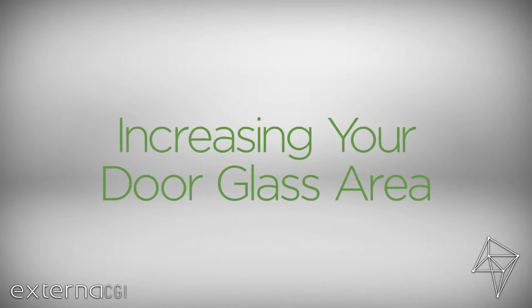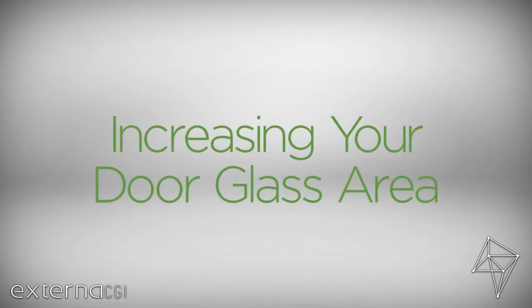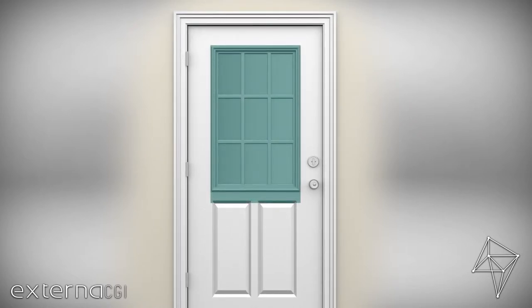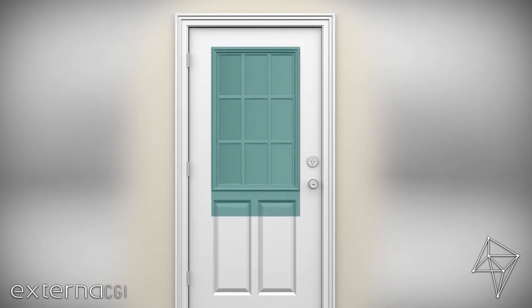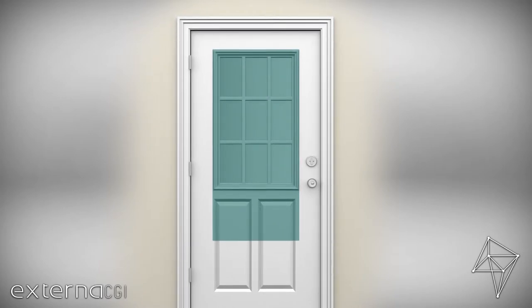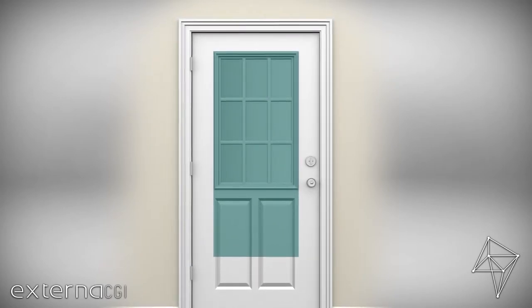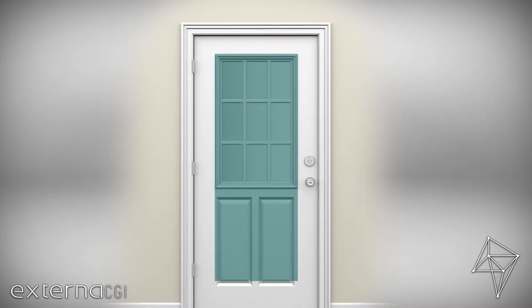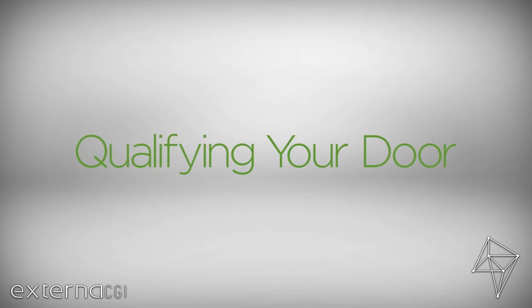It's also possible to increase the size of the door glass in your door. Just note that the width of the existing frame around your glass should be less than 23 inches wide and 65 inches high. For specific measuring instructions, please see our Qualifying Your Door video.